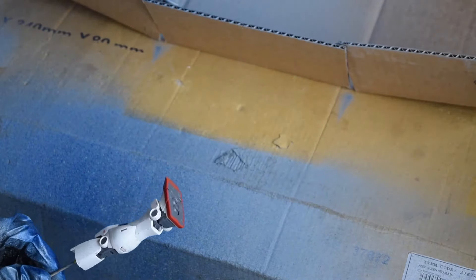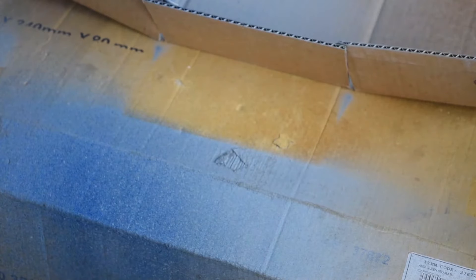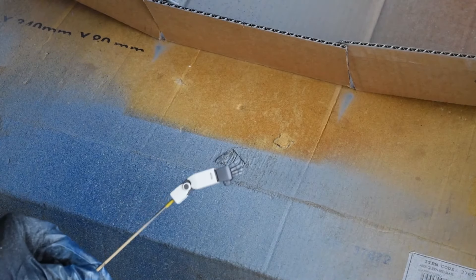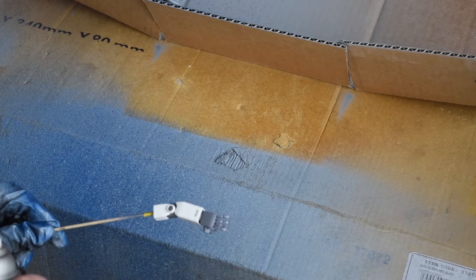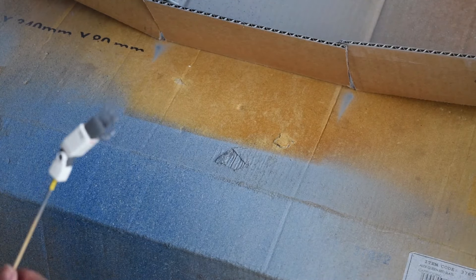Start off with some light coats, rotating the part and trying to get an even coating. As you can see, I didn't get the camera shot correctly as I was spraying on the clear coat, but practice makes perfect. Remember, this type of clear coat is very, very thick, so apply it lightly to avoid any build up and drips.